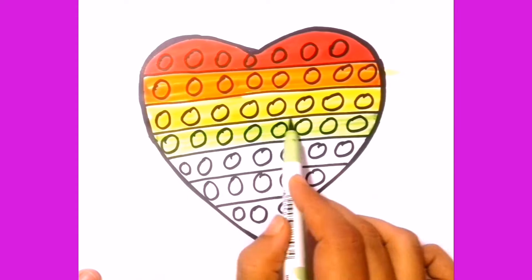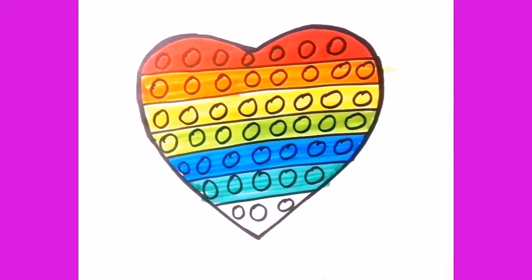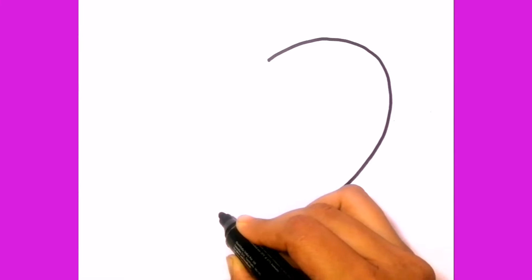A, B, C, D, E, F, G, H, I, J, K, L, M, N, O, P, Q, R, S, T, U, V, and Z.